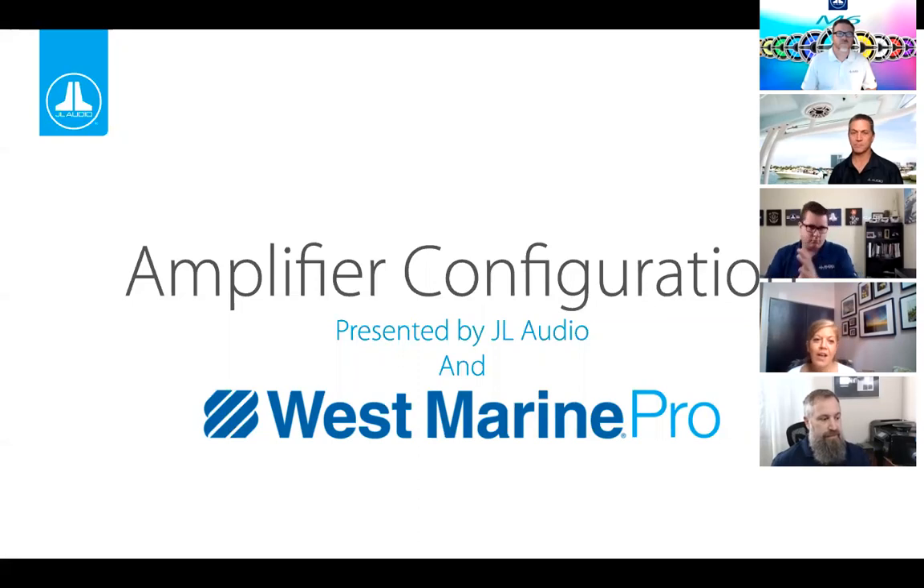Welcome to the final Tips to the Trade webinar brought to you by West Marine Pro. Today we have Steve Teresi, Director of Training and Technical Services for JL Audio, speaking about amplifier configuration. At the bottom of your screen you'll see both a Q&A and a chat available for questions. At the end of the presentation we'll answer all questions, and you'll also see contact information for Steve. Enjoy the presentation.